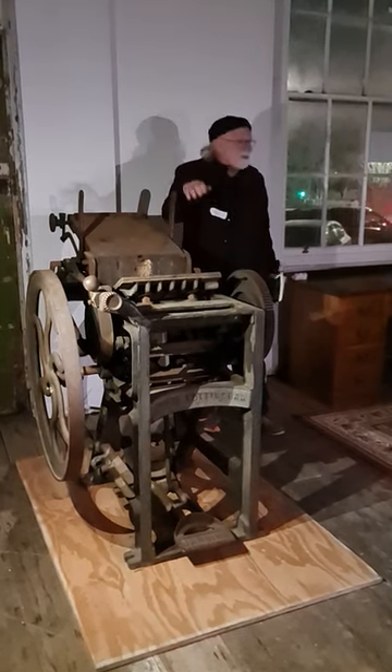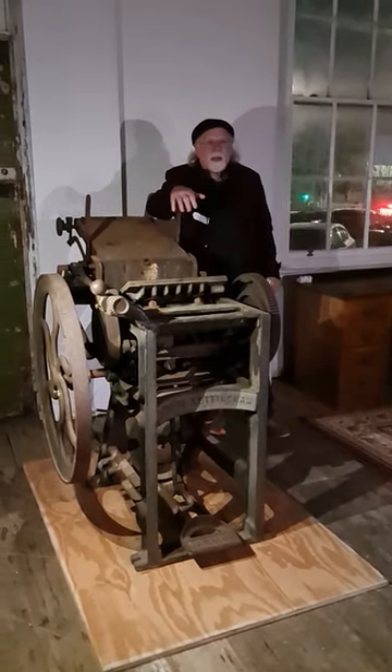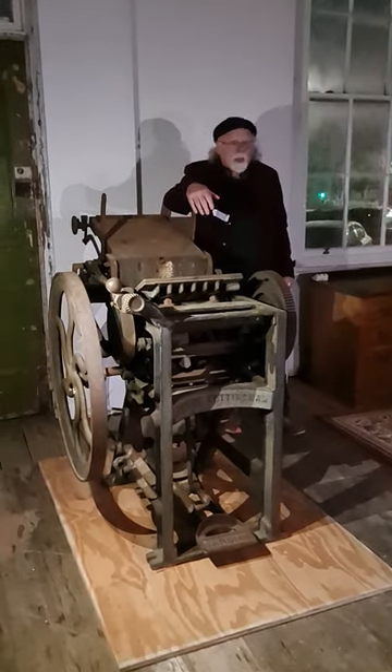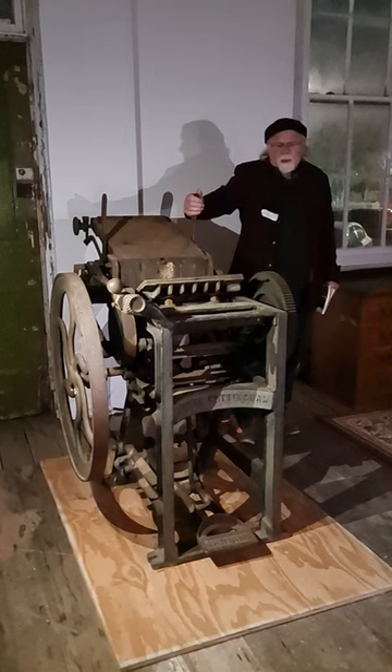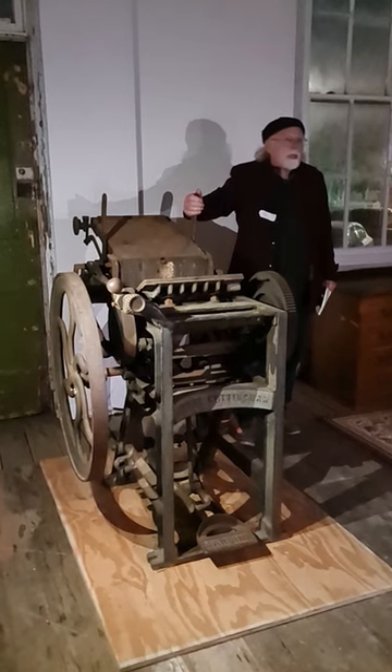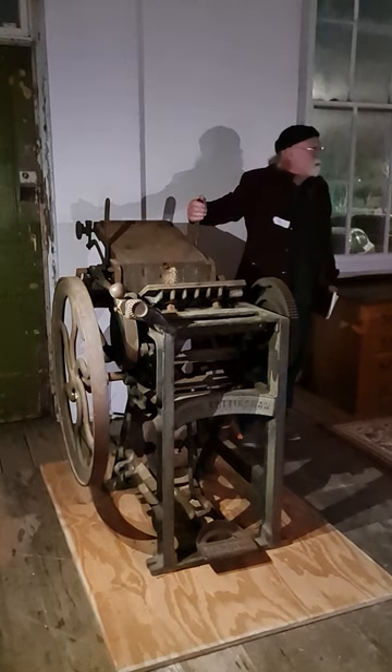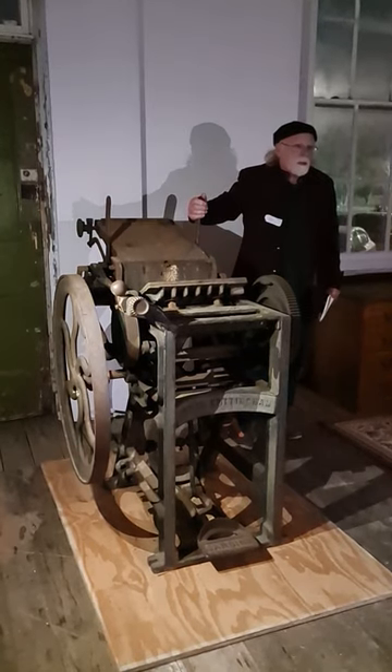This was the first printing press that was able to print newspapers, rather than just single-page leaflets, and it was used up until pretty late — certainly right around the 1920s and 1930s — as the standard machine for printing newspapers.